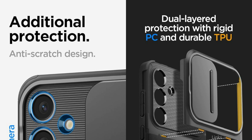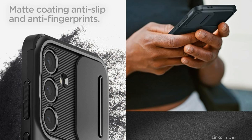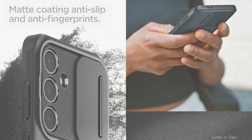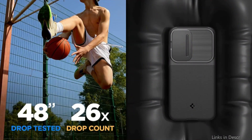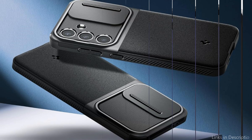It features slide cover protection for the camera, is form-fitting to keep a low profile, and is reasonably priced. The matte, non-slip surface provides comfort in every grasp while resisting fingerprints. Air cushion technology provides drop protection and military-grade protection, with reinforced corners that offer additional cushioning against accidental drops.